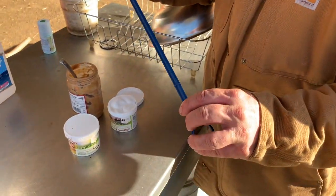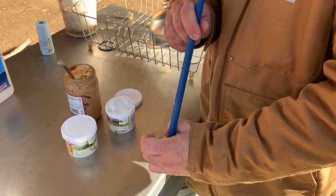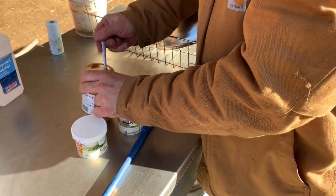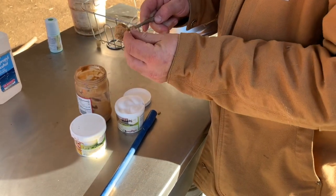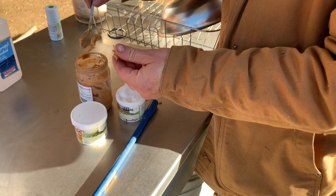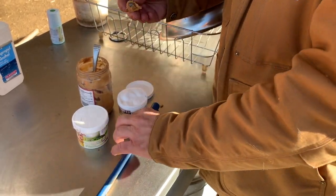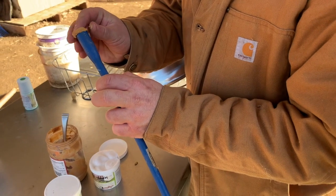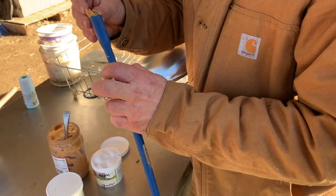So we're going to go ahead and treat this guy. To load your copper bolus gun, you're going to take one of your boluses and just swipe it in peanut butter, which the goats love and also makes it so they can't spit it back out — that is my tried and true trick. You can also try putting it into a banana or a marshmallow. Then shove it right there in the tip of the bolus gun.